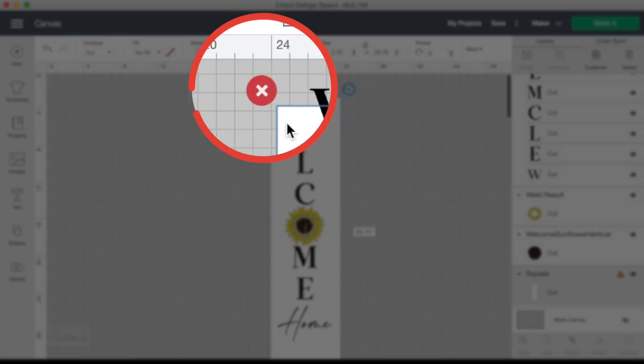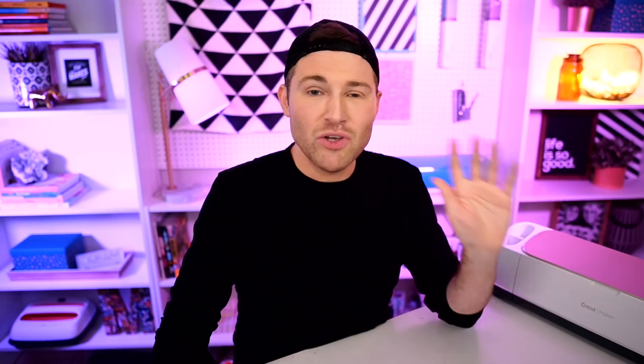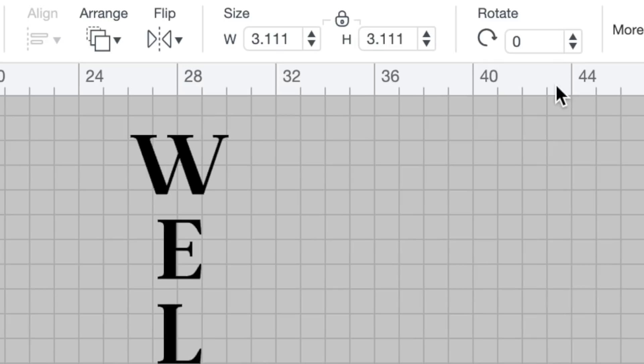Now I want to create a template for our cutting mat. Today I'm using a 12-inch by 12-inch cutting mat, and the maximum cut size for this is 11.5 inches by 11.5 inches. So I'll create a template at those dimensions by clicking Shapes and opening a square again. I'll change the color to green to resemble our green cutting mat. Up at Size, with the padlock locked this time, I'll type in 11.5 for width — it automatically changes the height to 11.5 inches as well, which is perfect. Let's make a couple of these by right-clicking and selecting Duplicate.